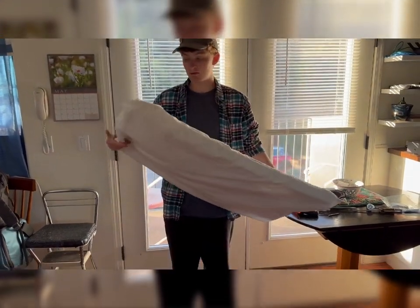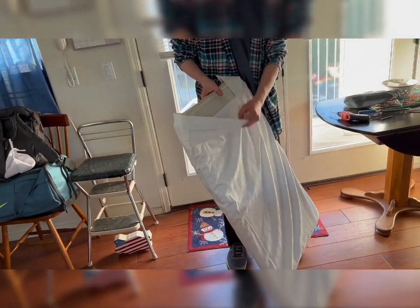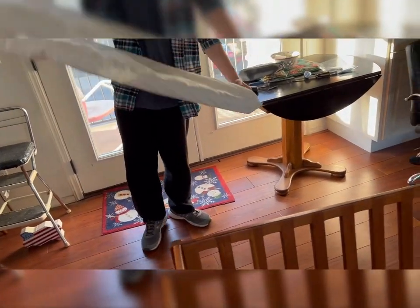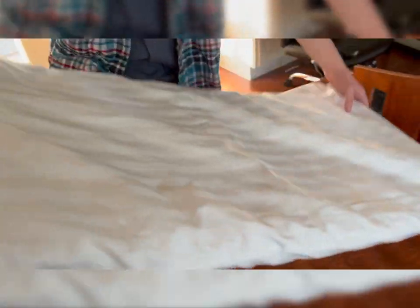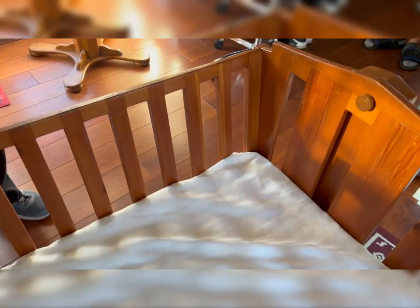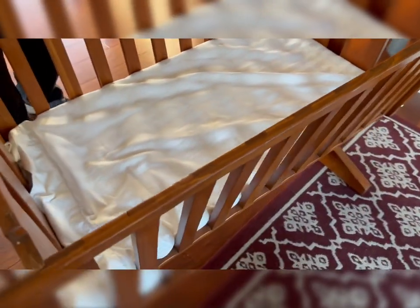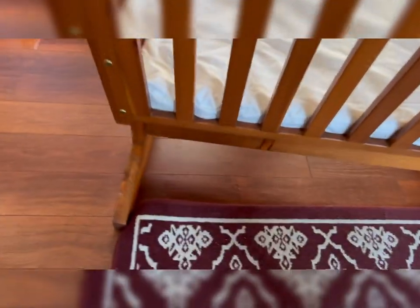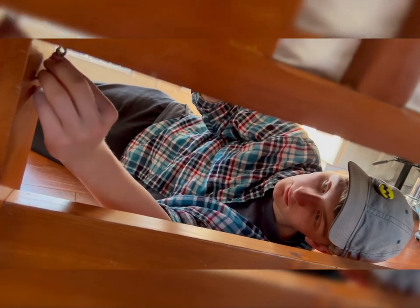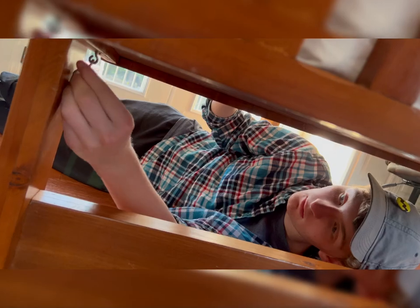Now we've got the mattress with the waterproof cover and a king-size pillowcase. We've had other king-size pillowcases that were too small, so we want to put blankets on there. If you come down here, there are these clips — hopefully they were done correctly and they should just hook in. There we go — so now the cradle won't rock severely.